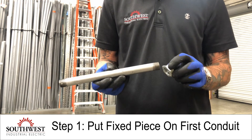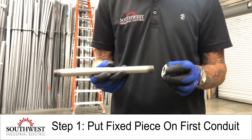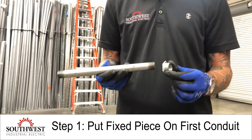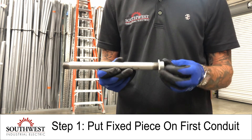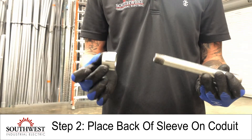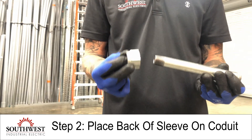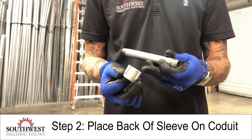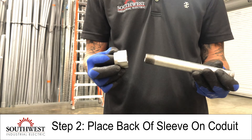For demonstration purposes I'm just going to be hand tightening these, but everything needs to be mechanically tightened with the proper tools. The first step is to put the fixed piece on the first conduit. For the second step, you really have to make sure you're oriented properly — put the back of the sleeve over the conduit first.